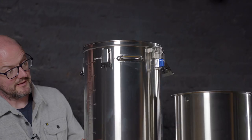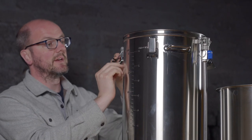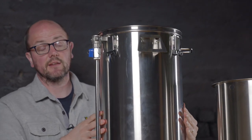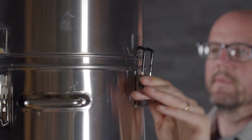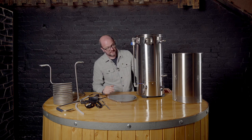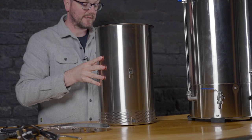There are embossed graduation markers on the vessel. One of the unique things KegLand have offered in this generation 4 is the ability to add an extender pipe to allow you to do larger boils, which will be sealed correctly, and they're also going to have a larger basket available to buy so you can increase the volume quite dramatically.